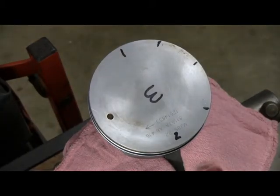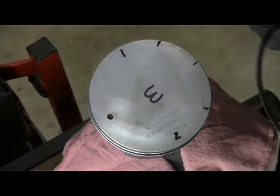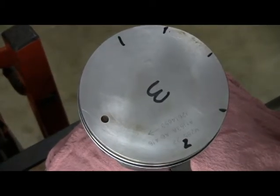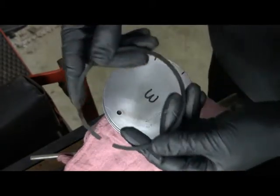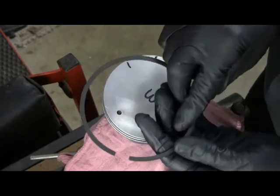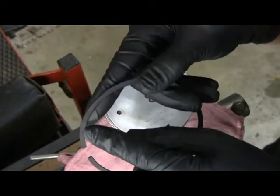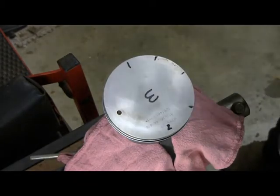The next ring — and you really could mess up the number one and number two compression rings because they are a little bit different thickness. But this is the number two compression ring. All rings will have some sort of a signifier for what's top or bottom. On this set of rings there's a little dot — right there — so that means top. This is the second ring, so I want to line up the gap here.